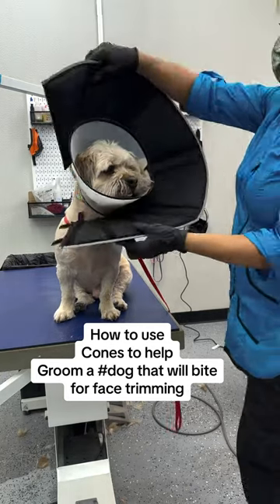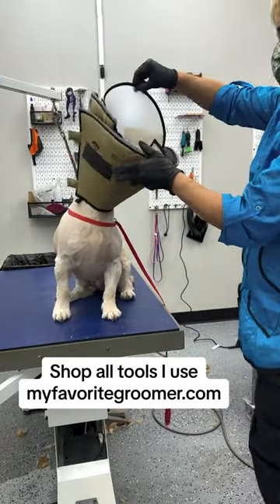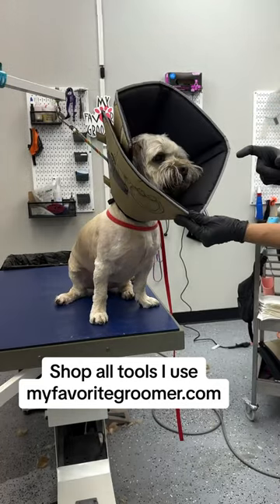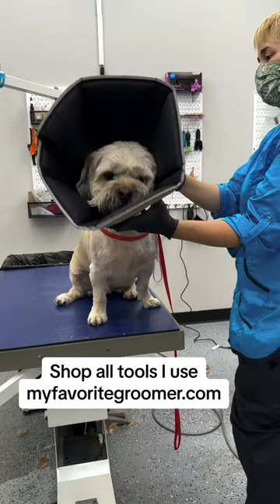This is a large cone head. Can I try to take this off? Yep, there you go. You're good, you're good. See how much more length there is there? From his mouth to the edge of the cone head.